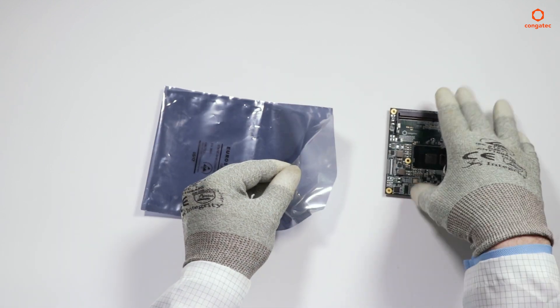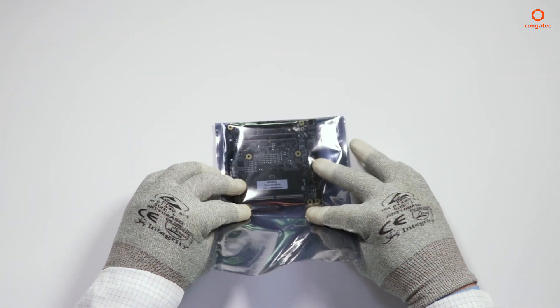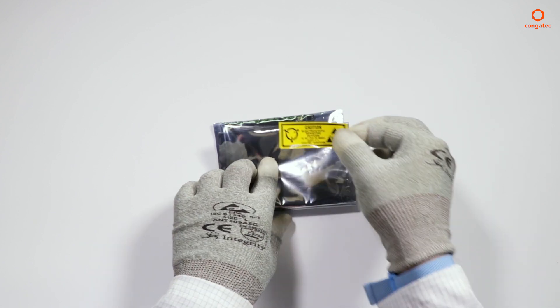Insert the module into the ESD bag. Fold the open end of the bag. Seal the bag with an ESD label.